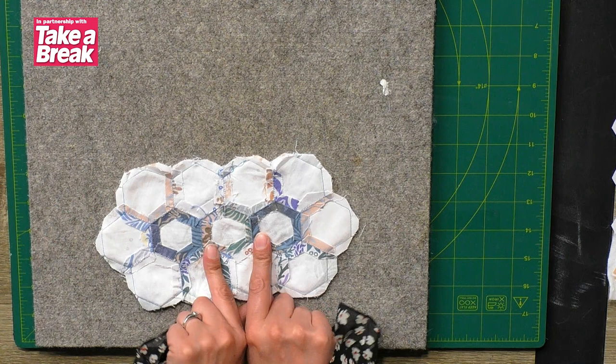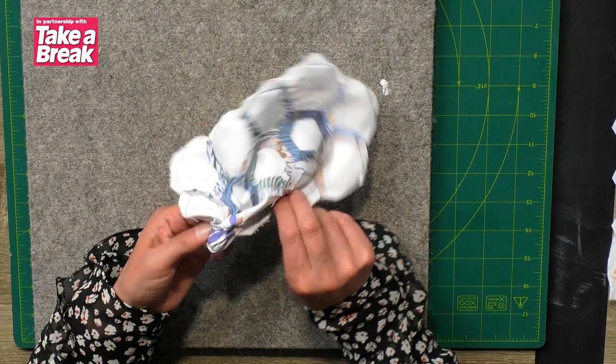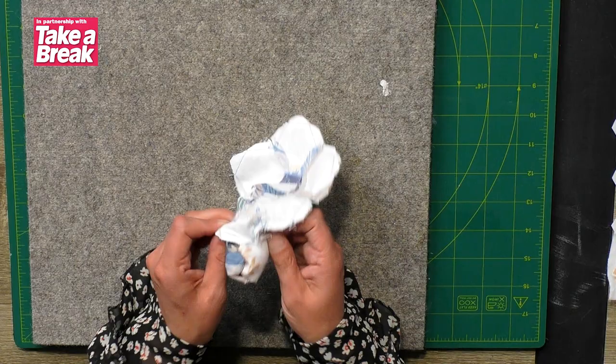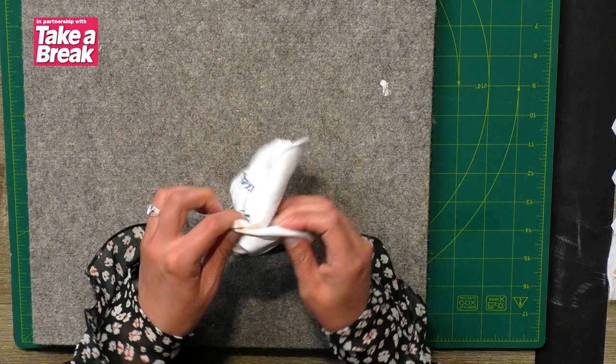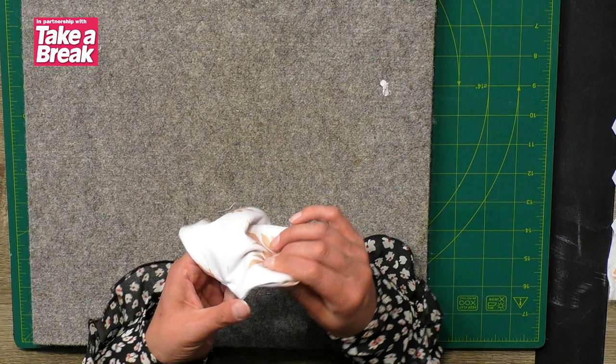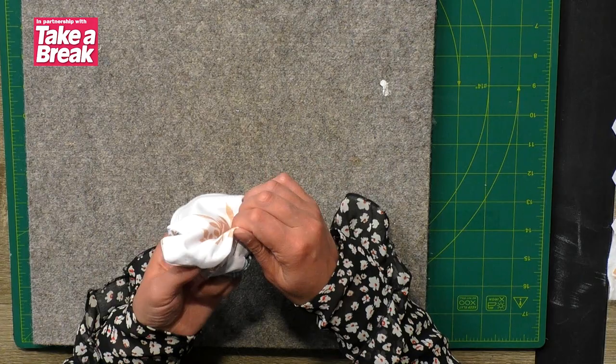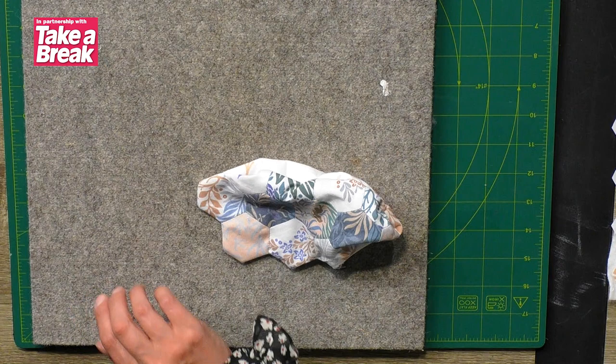Now we're going to take this piece with all layers together and turn it right side out. Find the gap you've left. Go really, really gently so you don't disturb any of your lovely hand stitches. Slowly turn it through, then give it a good press — always a good press. You can rescue a lot of sewing with a good press. By press I mean just that — press, not a wiggle. Put the iron on, hold it in place, move it along, hold it in place.